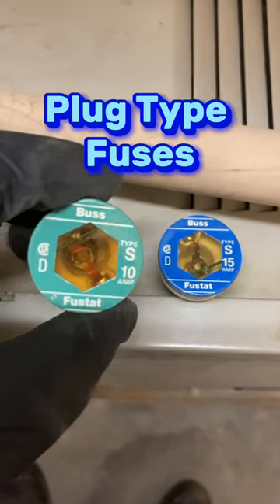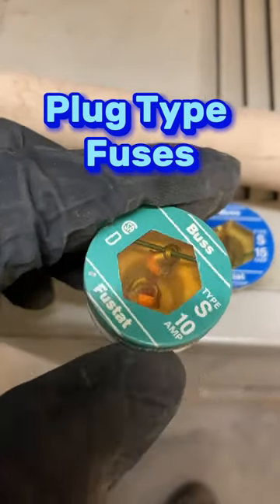These are plug type fuses. Here's a 10 amp type S.